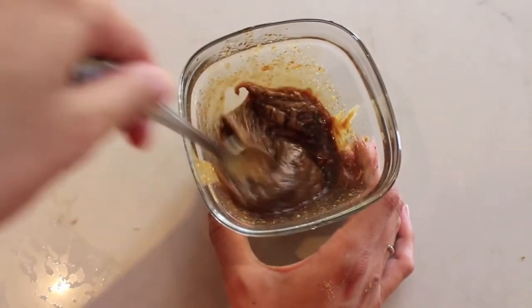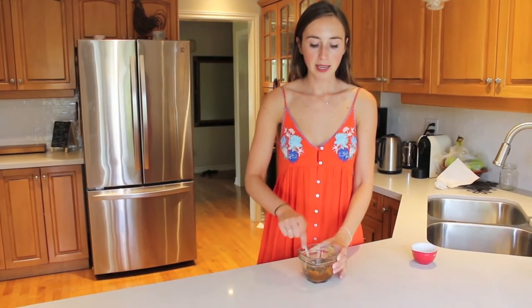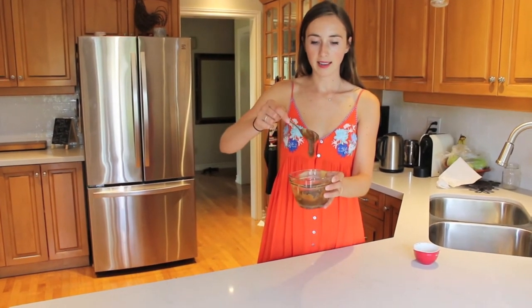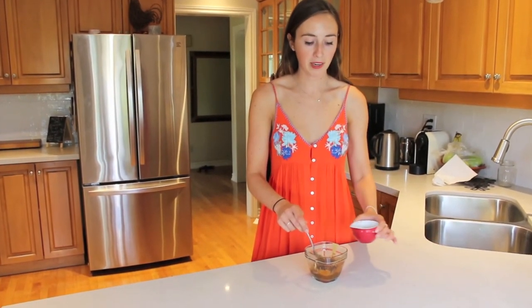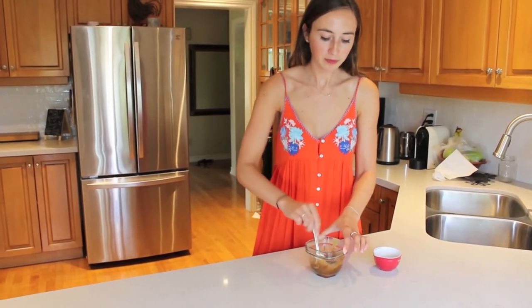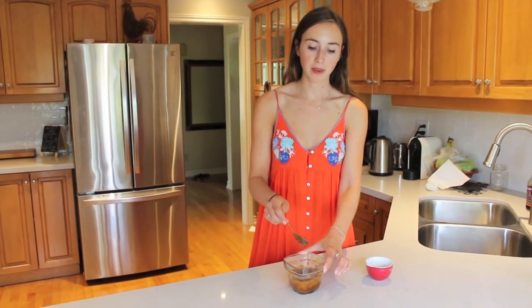So you're just going to want to mix this up now. You want the sauce to be a little bit thick in consistency. I'm going to add in a little bit of hot water to thin it out — she does say to add in hot water — just a bit of very hot water. Keep mixing it. Once you have a consistency that easily falls from the spoon, that's what you want.